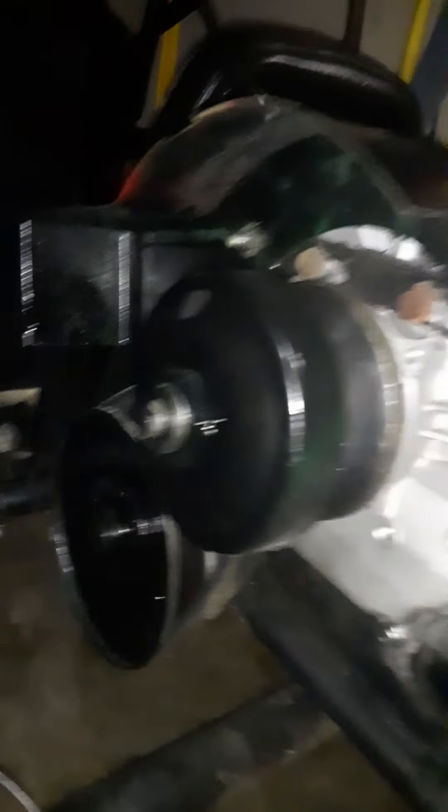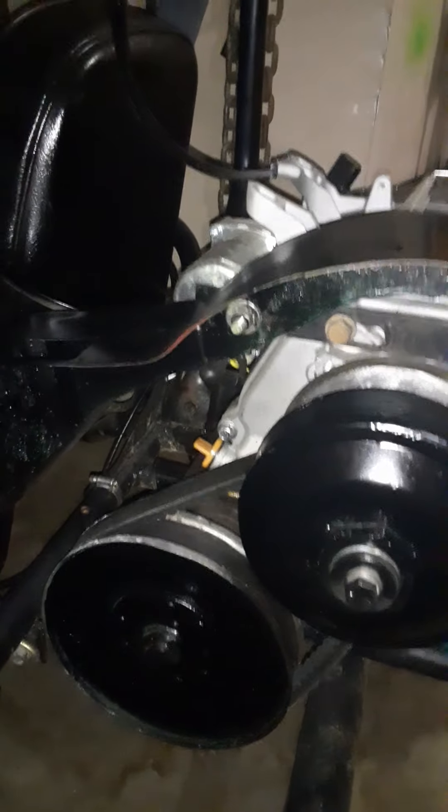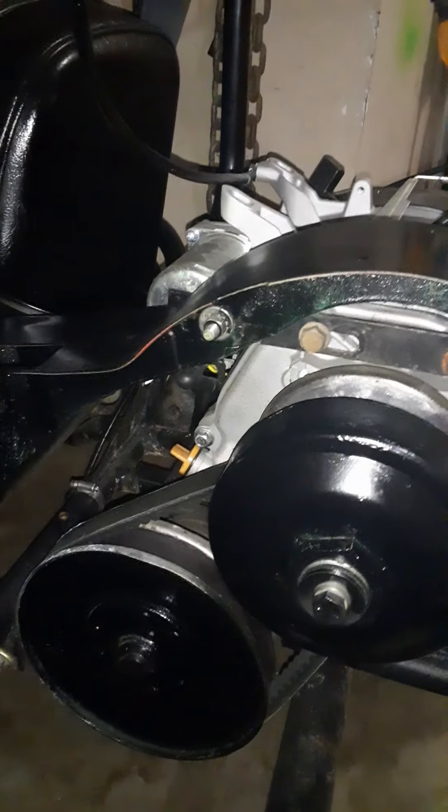We painted the torque converter and decided to go all black. That's an old shield off a 12-and-a-half horsepower Briggs and Stratton that I cut, so that with a kid riding in the back seat, the belt wouldn't snap or slap one of them in the back of the head. We painted the valve cover today.